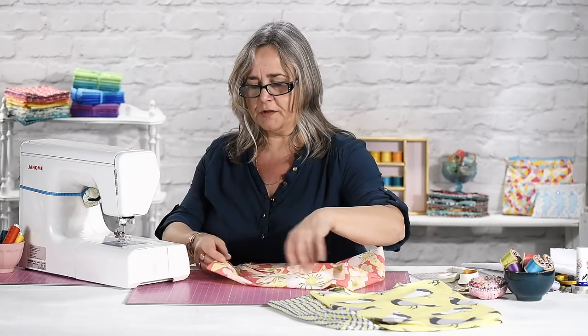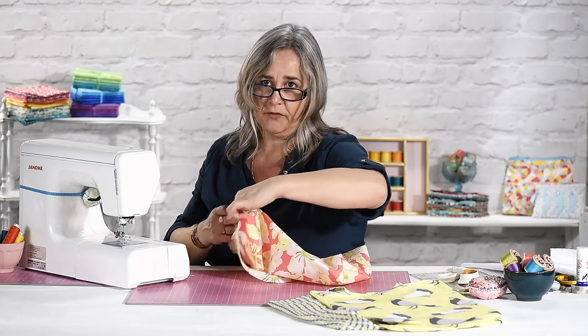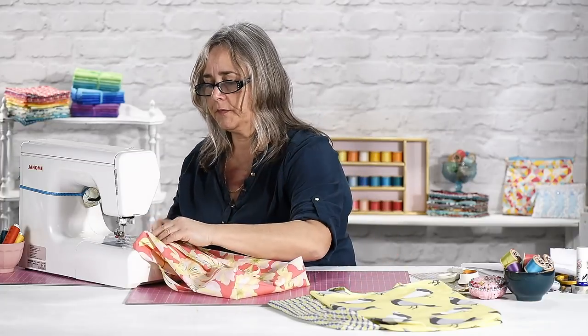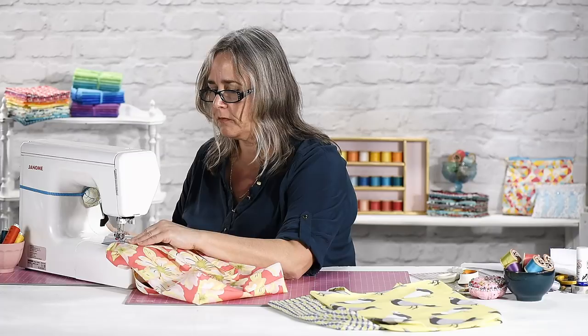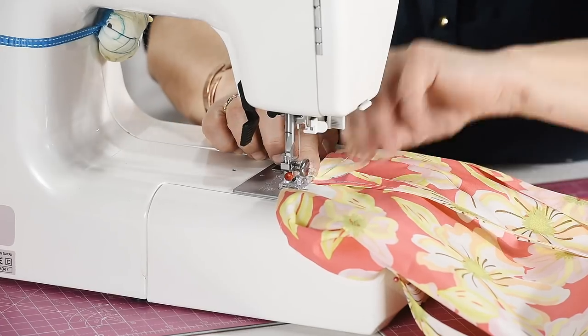If you're in any doubt, just use some scrap sheeting to make a bag that you think will be the right size. And just before I go any further, I'm going to stay stitch those straps so I can take the pins out.